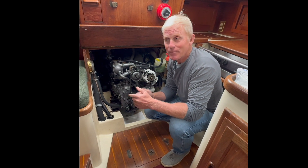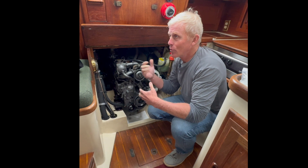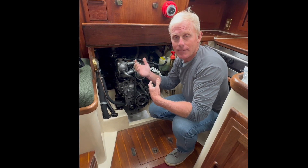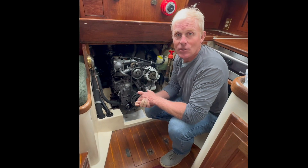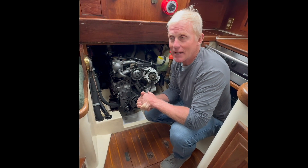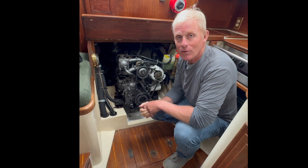All right everybody, part of the reason I'm doing this channel is because I want to learn more about boating, sailing, and boat mechanics. I'm going to try to do stuff and I'm hoping that you will give me feedback on better, smarter, faster ways to do this.